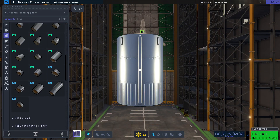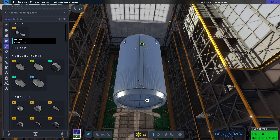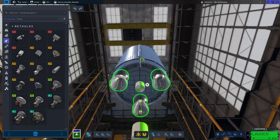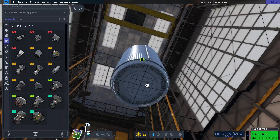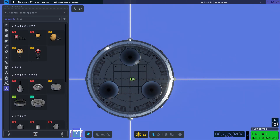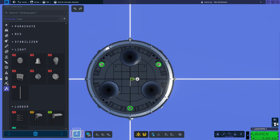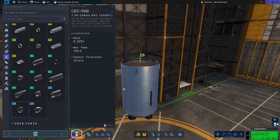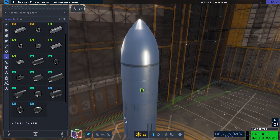Start with a half size XL tank and put an XL engine mount underneath it. Then select your vector engines and put three of them at the bottom. The new blueprint mode comes in very handy for lining this up. We're also going to place three spotlights just to help us in case we happen to be landing in the dark. Next, take three cargo bay rings and stack them on top of each other, then put the nose cone on top.